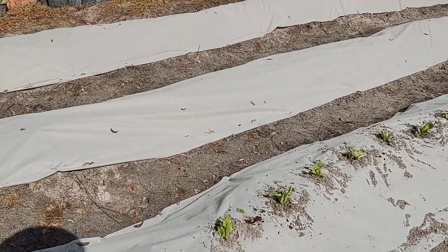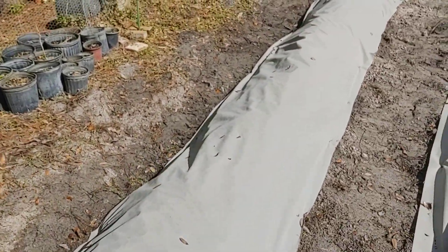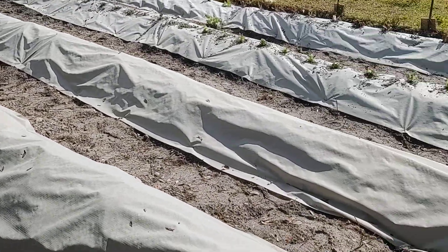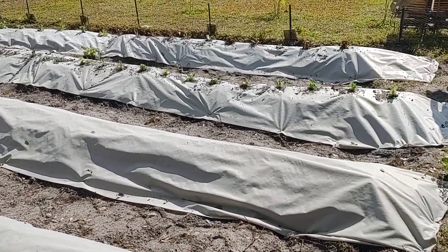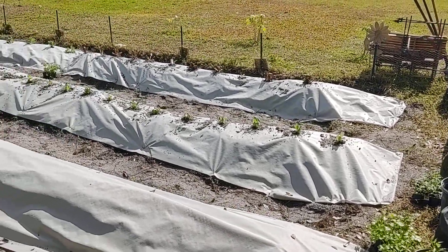Trying something different this year. This fabric should keep the weeds out and keep the mounds intact so we get good drainage. So there you go — there's the winter garden update in Florida.